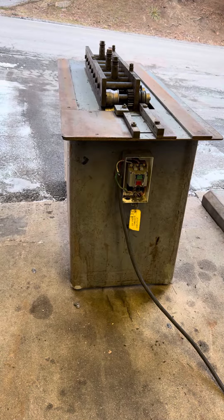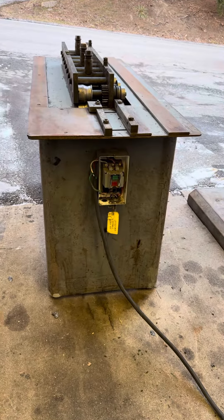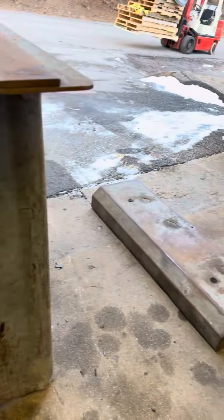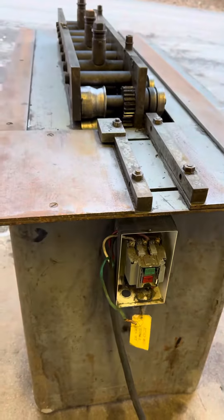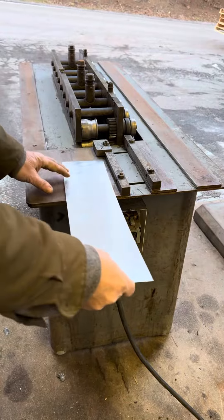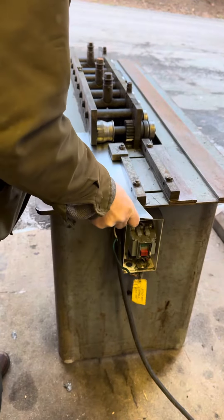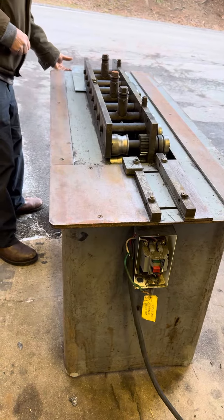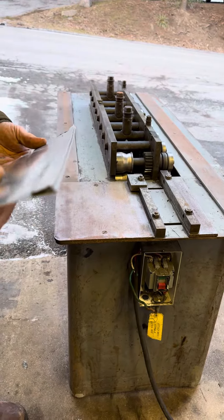Here we have a Lock Former 20 gauge snap lock. It's wired 2/3 phase. We have the lid for over here that will go with it. I'm gonna run a piece for you. Nice female lock.